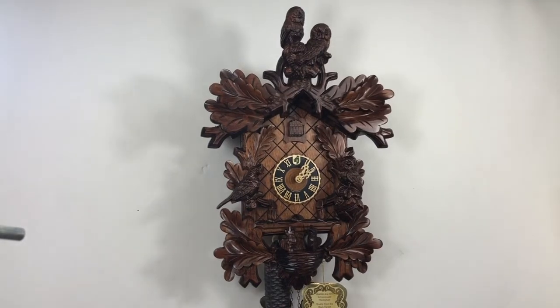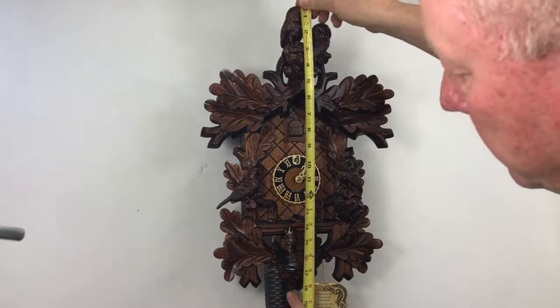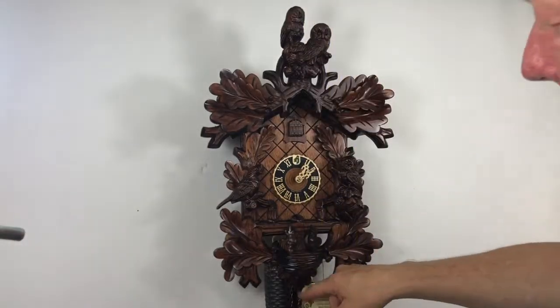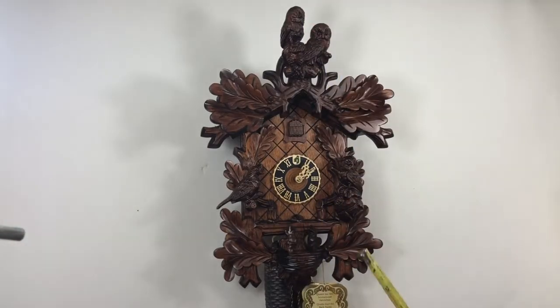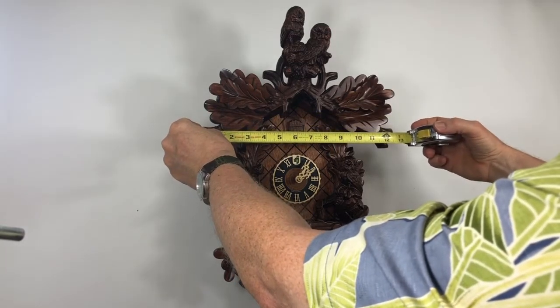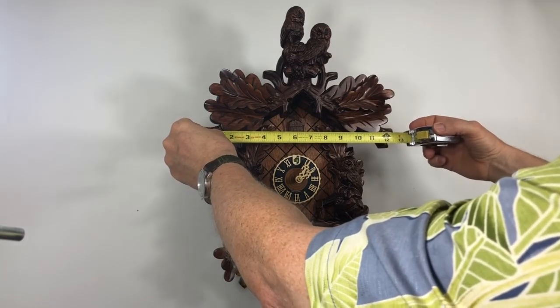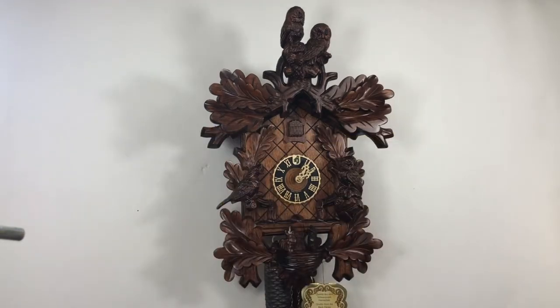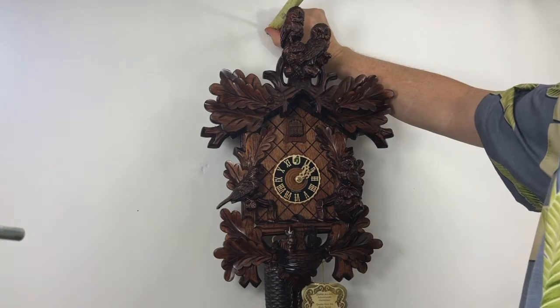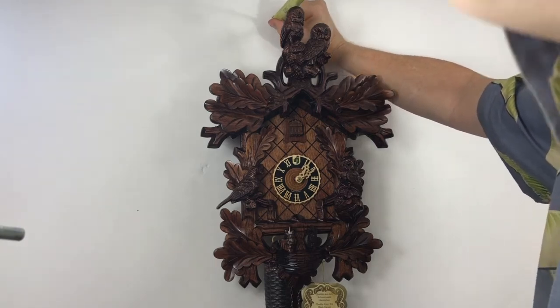We have a 879-4 Herney's 8-day cuckoo clock here. This is all wood — all the carvings, everything's wooden. It's 18 inches tall, not including the weights, up to the top of the owls. The widest point would be 12 and 5 eighths inches. The deepest point would be up here at the owls at about seven and a quarter.